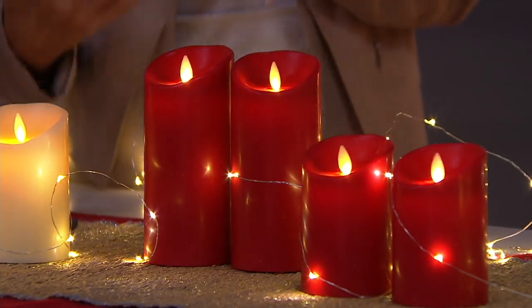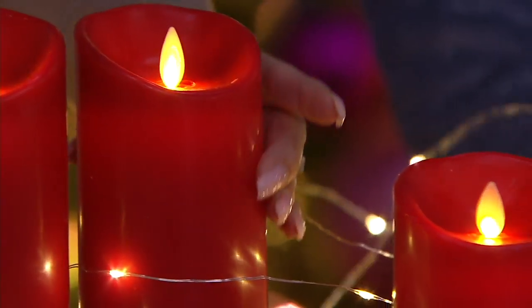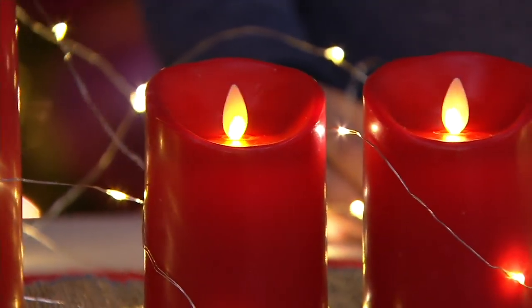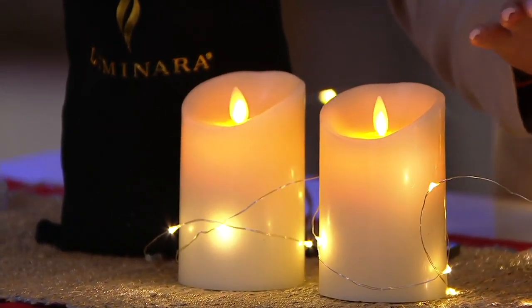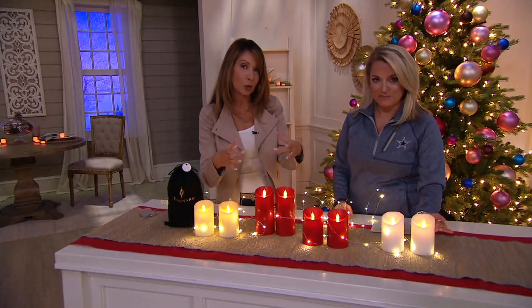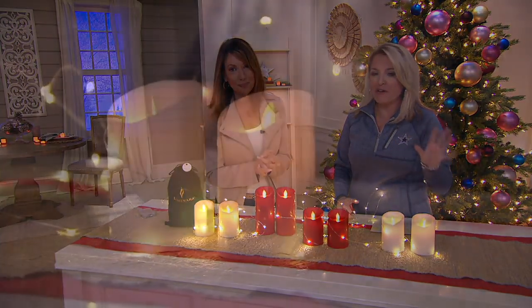You can put these in glass vessels, tuck them in with your seashells, your sand, your spring flowers — it's really seasonless. They're three inches in diameter and they're full smooth wax, which is absolutely stunning and classic. Designed and patented by the Imagineers, you're getting the most realistic flame effect you'll ever find — the only ones with a real dancing flame and the ombre of light that goes downward into the pillar, just like a burning flame. But there's no wax, no mess, no soot.